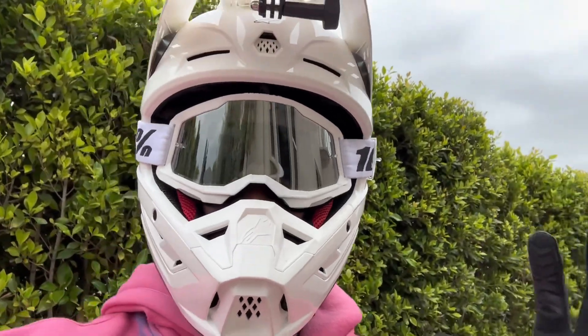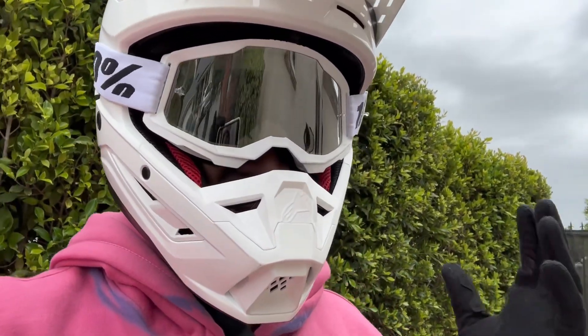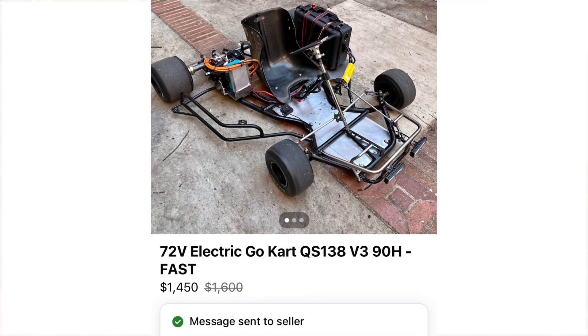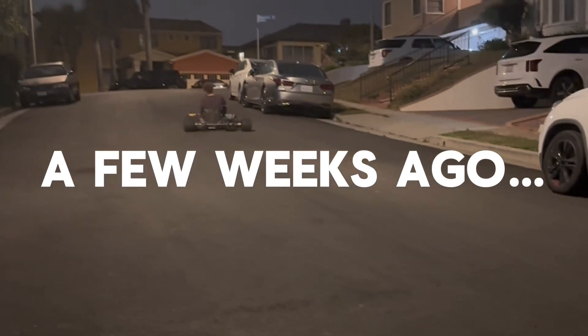I always wondered what it would take to build an electric go-kart and I wanted to find out. So one day me and my friend hopped on Facebook Marketplace and I bought one. Simple, right? Yeah, not exactly.